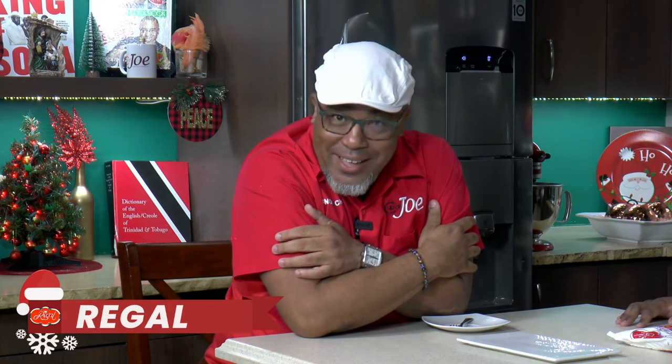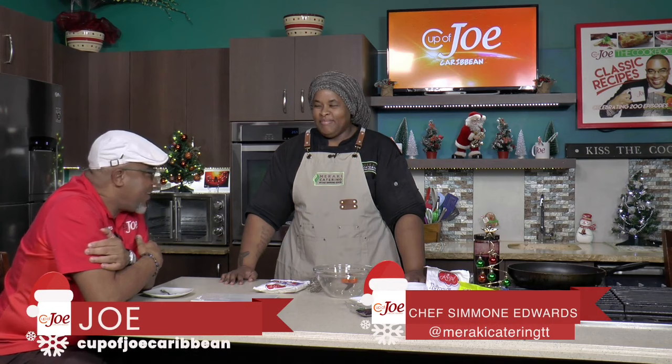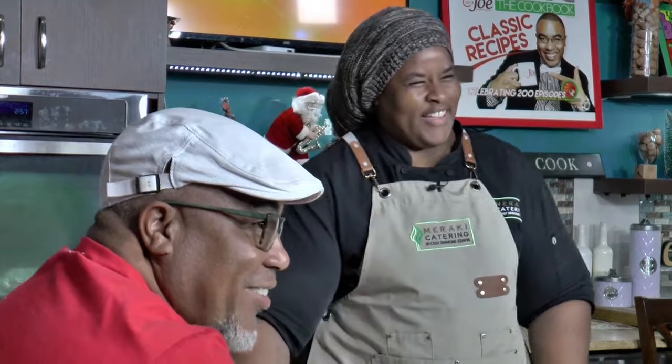You can't do a Cup of Joe Christmas without Regal products, and we have another range of Regal products here. This time we invited Chef Simone Edwin out of Meraki Catering — it's Greek, so I'll allow it. Chef Simone, friend of the show for so many years, is on now to create a little Christmas delight for you using the range of Regal products. Welcome.